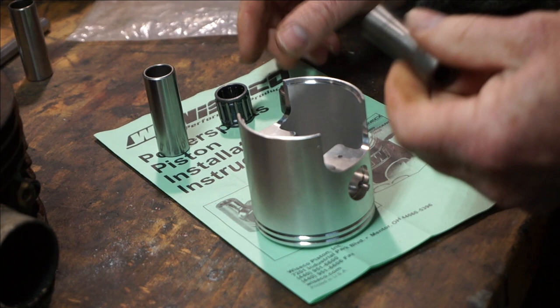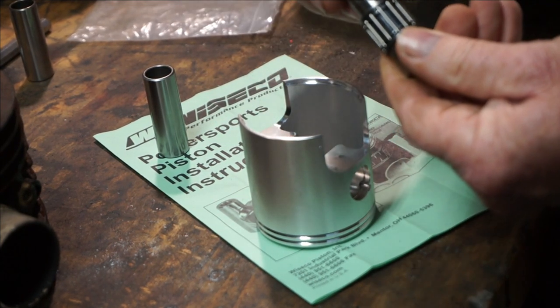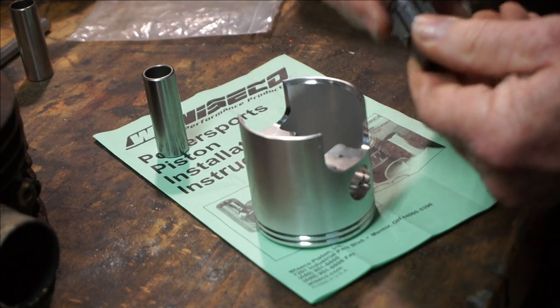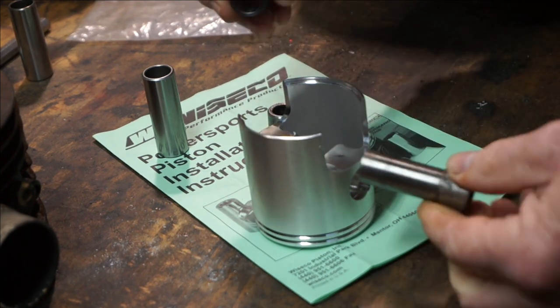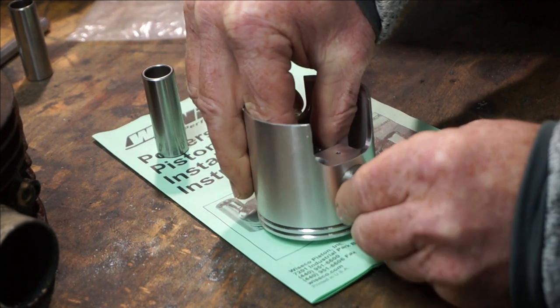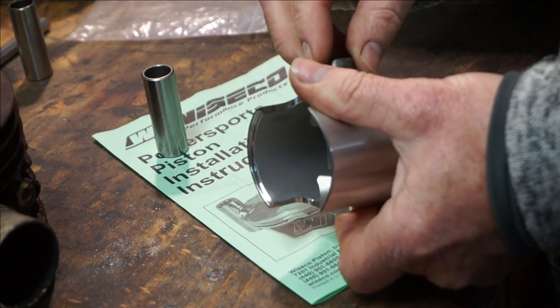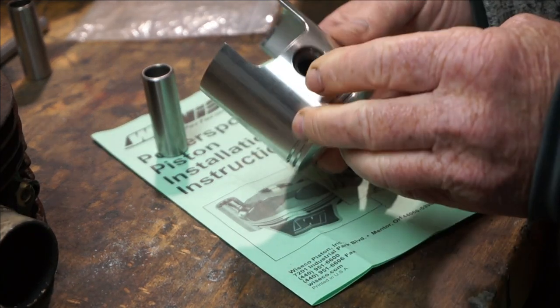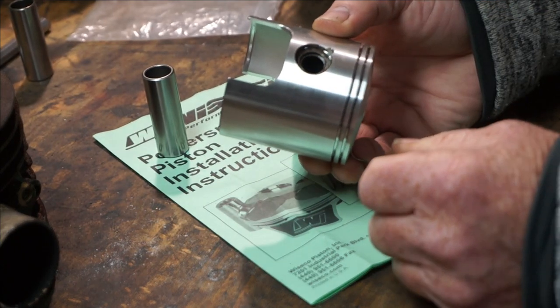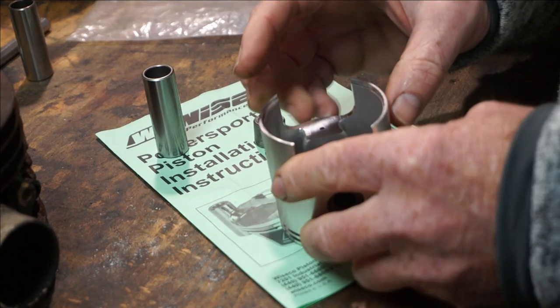Right, so that's our small end bearing — the original one — and then you've got your caps that fit on the end like that. Basically we're going to be fitting it like this: that goes through, and then the other cap goes in from the other end, and the circlips then go in and hold it in position. Fairly straightforward.